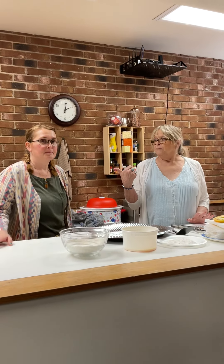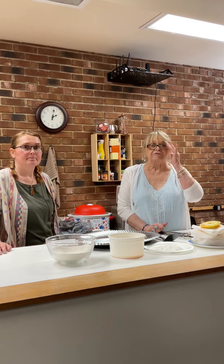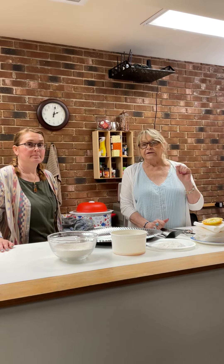Good morning or good afternoon. This is Kathy and Brooke, and today for our cooking segment we're going to try something I've heard everybody talk about but I've never tried — and that is fried green tomatoes.